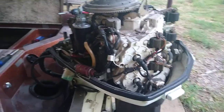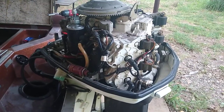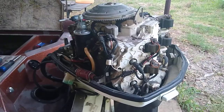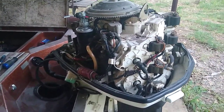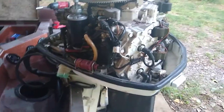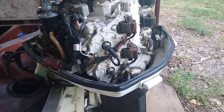This is a late 70s Johnson V4 that came in and hadn't been run in a while. I went ahead and flushed the fuel tank out, took out about six to eight gallons of bad fuel, flushed the tank, installed a brand new external fuel filter, and went ahead and rebuilt the carburetors.